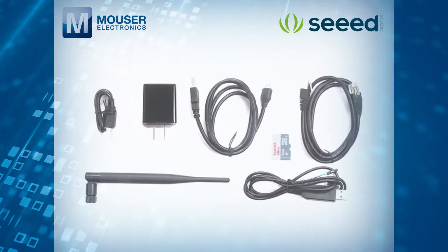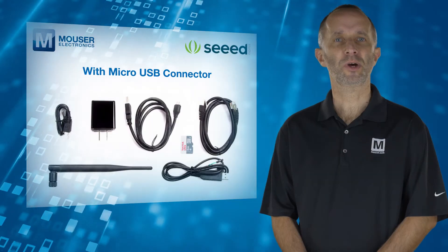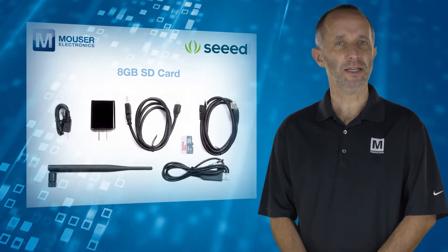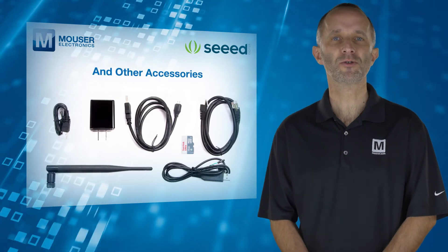Both versions of the kit also include a 5V 2.1A standard power adapter with micro-USB connector, 8GB SD card, USB cables, Ethernet cables, and other accessories.